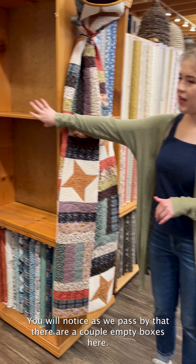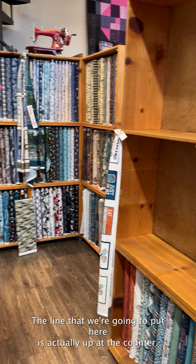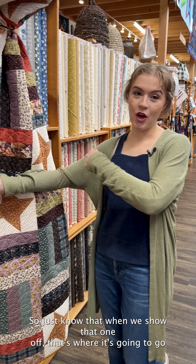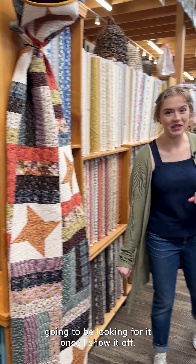As we pass by, you'll notice there are a couple of empty boxes here. The line that we're going to put there is actually up at the counter right now. So just know that when we show it off, that's where it's going to go — right in this corner — because I think everyone's going to be looking for it once I show it off.